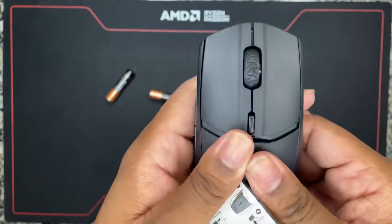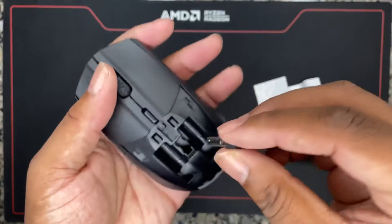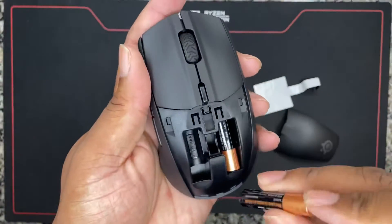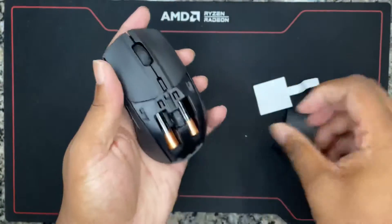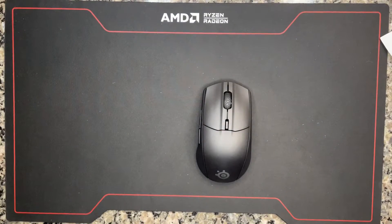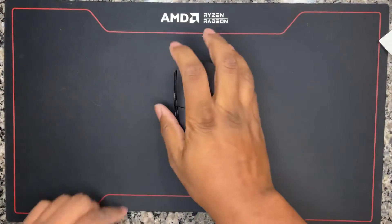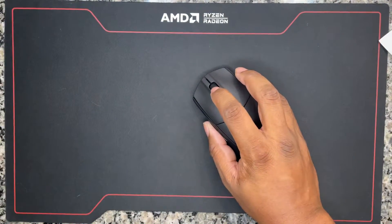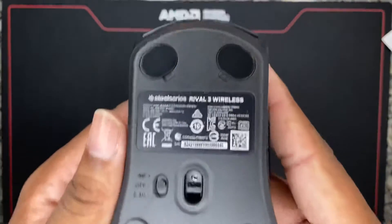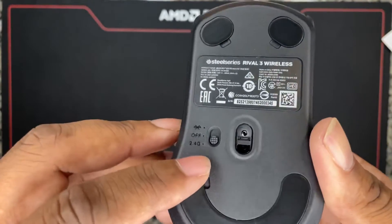You slide the front part off and then slide it out. Here's the dongle — so if you want to use the USB 2.4 gigahertz, it'll fit right up in there. Or you can do it via Bluetooth. Pop the batteries in like so. The mouse has a scroll wheel, very clicky. It has buttons on the side and these are all programmable. On the bottom is where you switch between off, Bluetooth, or 2.4 gigahertz.